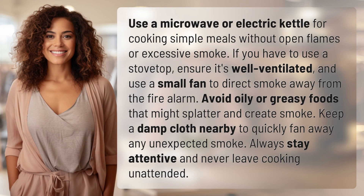Use a microwave or electric kettle for cooking simple meals without open flames or excessive smoke. If you have to use a stovetop, ensure it's well ventilated and use a small fan to direct smoke away from the fire alarm.